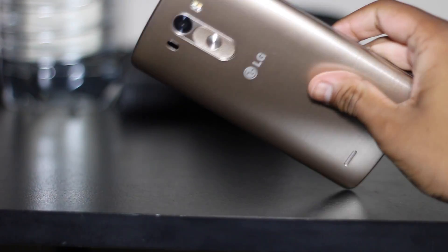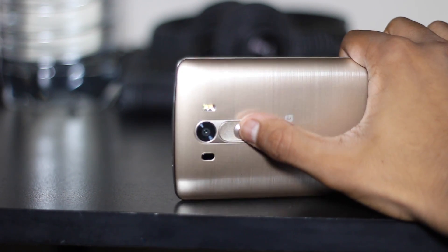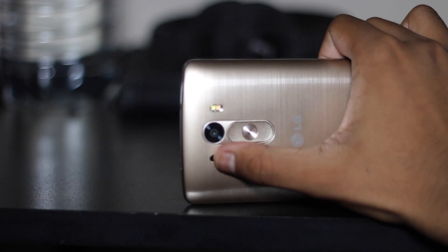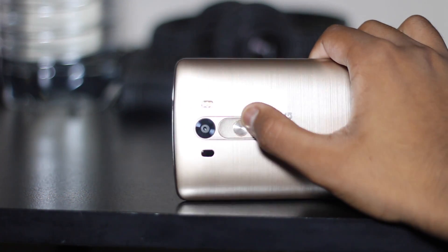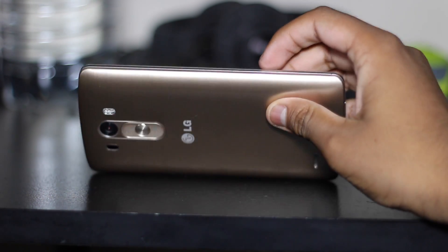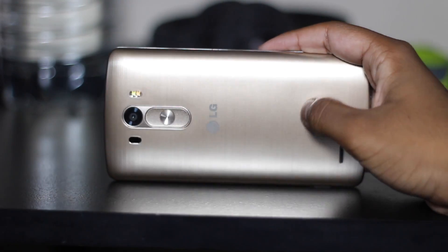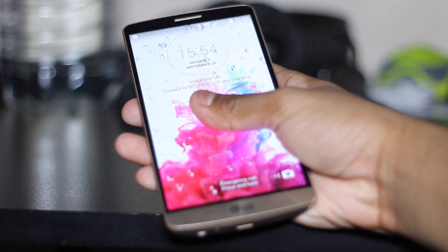At the back you have your power button right here rather than on the side, which follows the LG G2 design. Your camera, a sensor, a dual flash for different tones, and your LG logo with the volume up and volume down buttons. It's quite a slick design because it allows the sides to be really small and just clean, so you can have your one-handed phone and just press like this and it turns on.